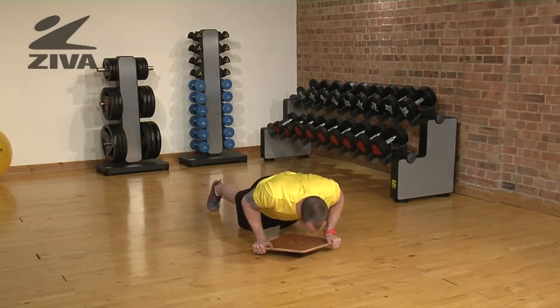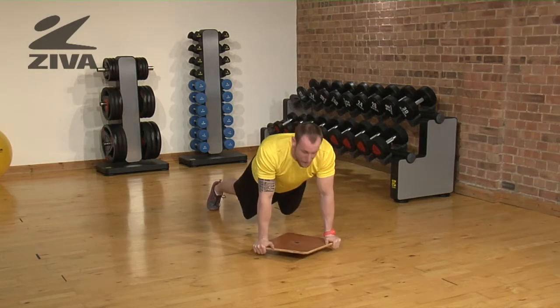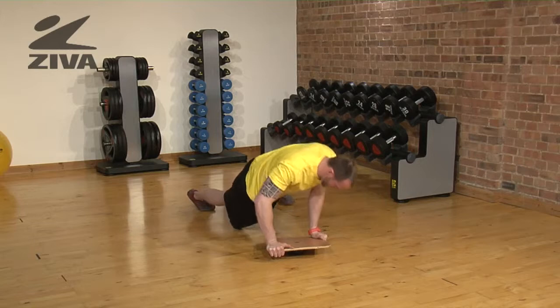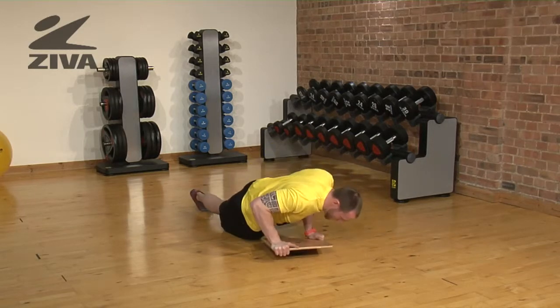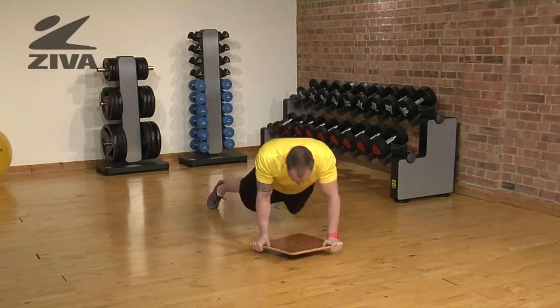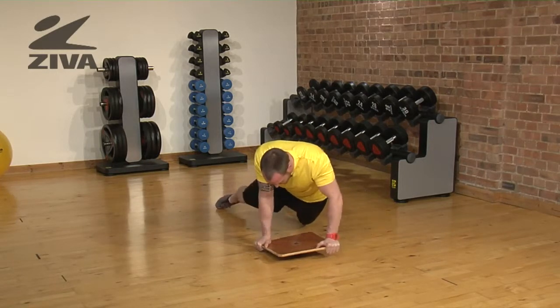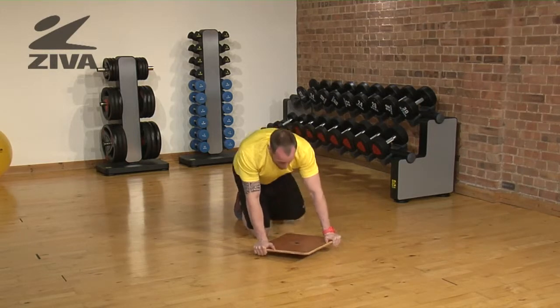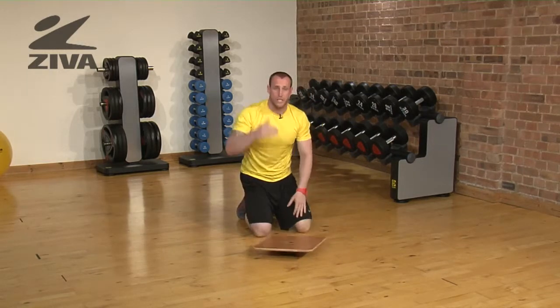If I push here I have an equal amount of balance challenge, but if I rotate the balance board and then push, or if I drive a leg up and then push, things become significantly more difficult. These are ways that you can change this movement to challenge the balance in the upper portion of the body.